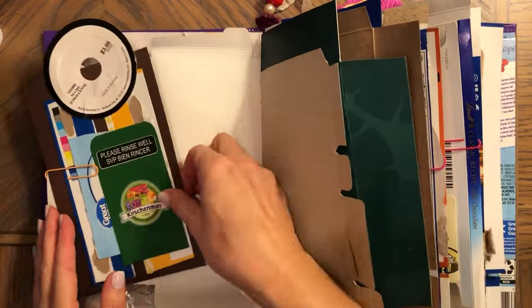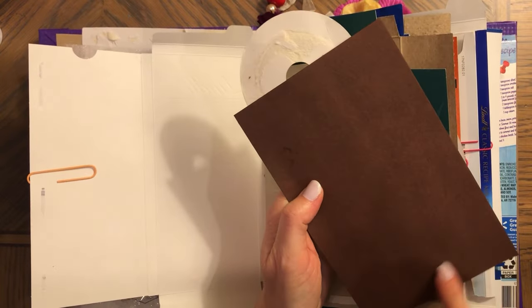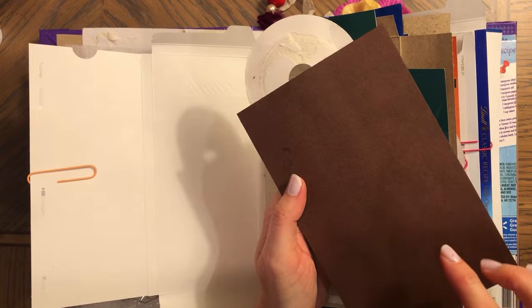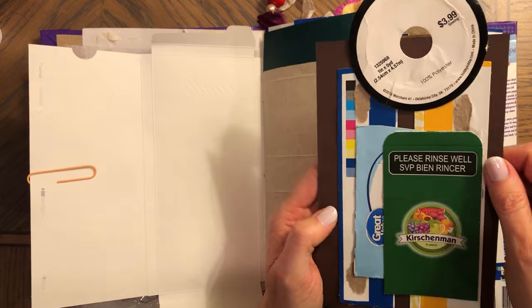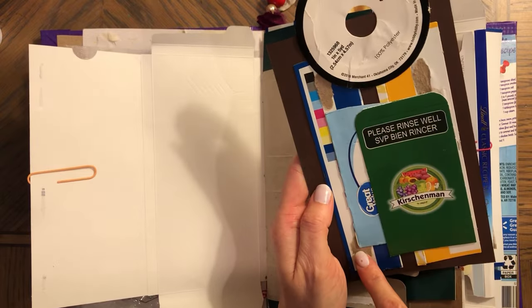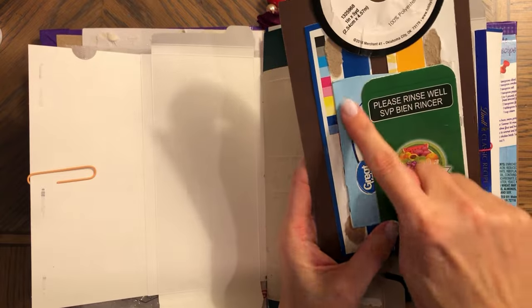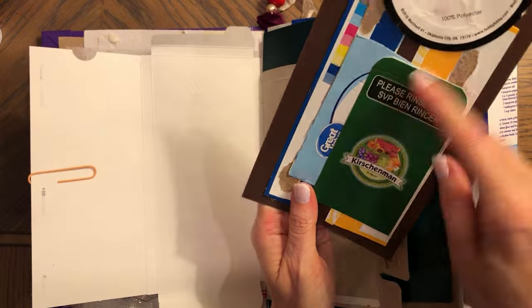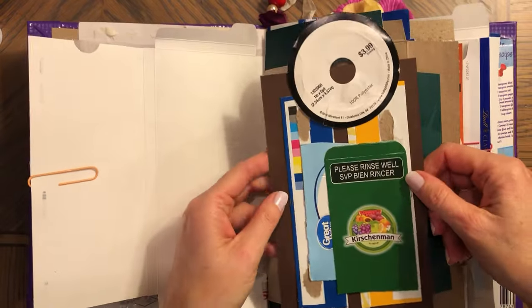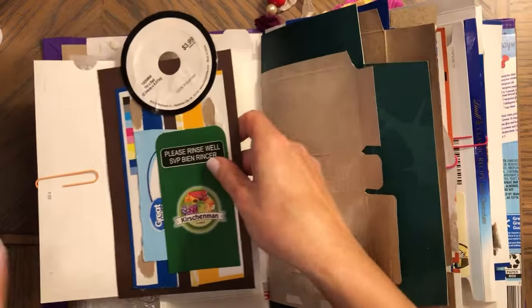Here I made a journal card so you can journal on this side. You can glue white paper if you think it's too dark, but I think you can still write on it. As you can see, these two on the side are from cereal boxes and this is some other packaging with more on top — just a few things layered, but I think it looks so cool and unique.